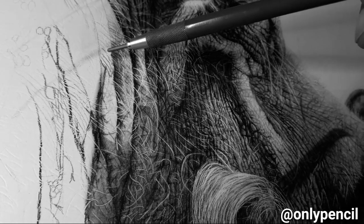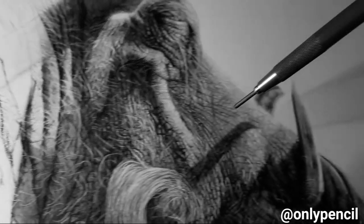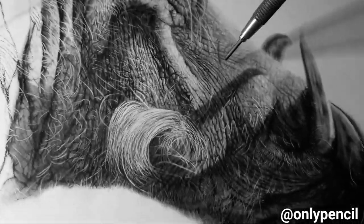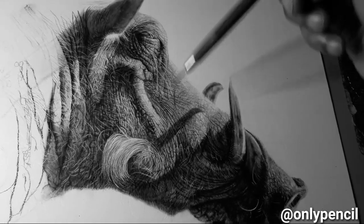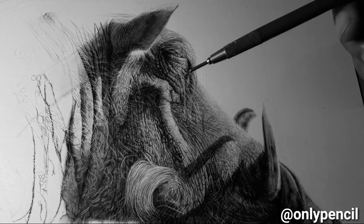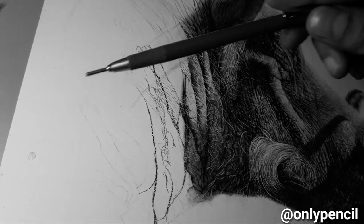This skin I still have to work on, so I'll refine it even more by darkening it. As you can see it's darker from the previous video I posted, so it will continue to change by the end.